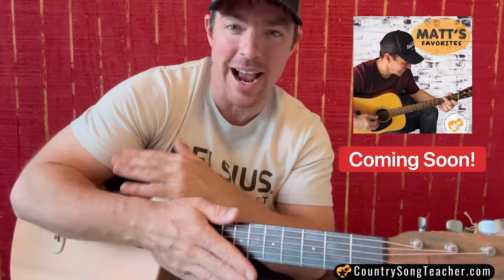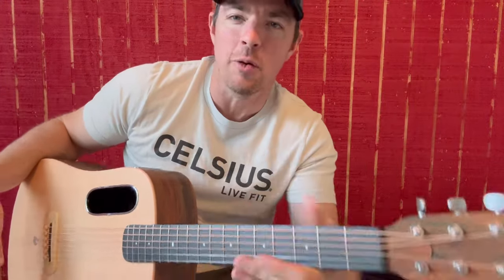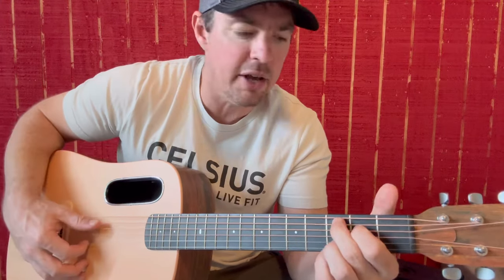By the way, I'm working on a Matt's Favorite Songbook where I've got 20 of the favorite songs that when I grab a guitar, I always play. This one's in there, so you're going to want to check that out. It's either coming out next week or the following week, so stay tuned for that one. I'm excited about that. Let's take some other songs here.